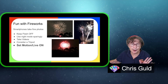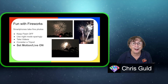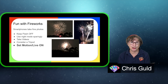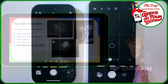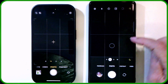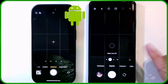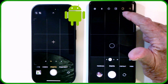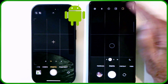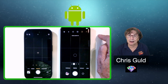Consider a tripod, but you really don't even have to. My number one tip is to turn motion or live on. On the Samsung, it is this little play button up here—and it doesn't work in night mode. Tap it; if it says off, tap it again. Leave it on.